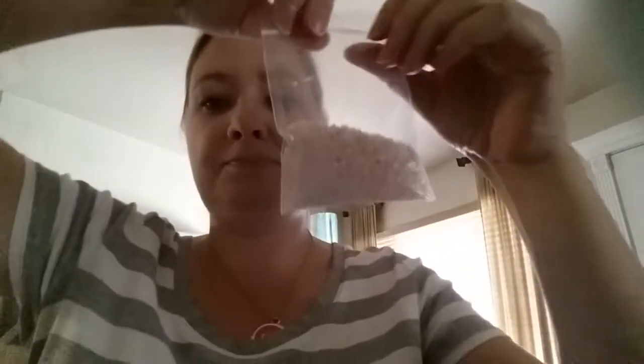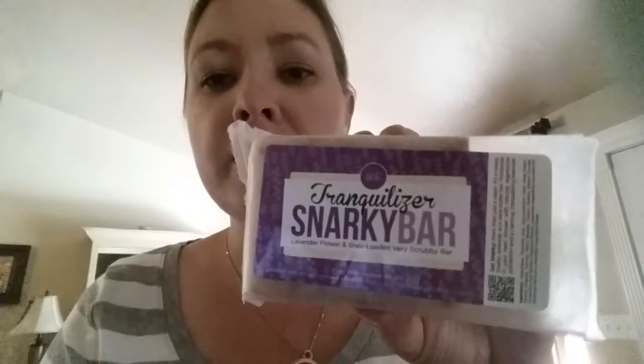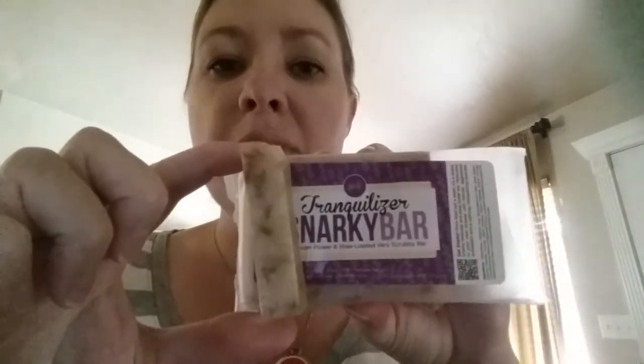And here's some bath salts. This package right here will probably get me three or four baths, so you don't need a lot. And something cooler: Snarky bars — you can cut them. This is what I use, about an inch, and it's like a pumice stone so I use this on my feet. One Snarky bar can probably get me about six of these pieces, so it'll last me a long time.